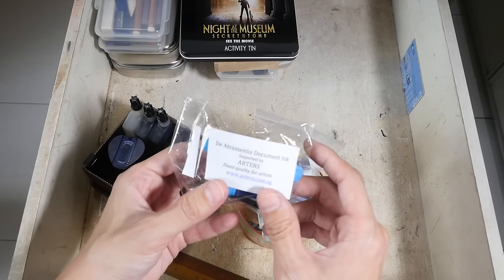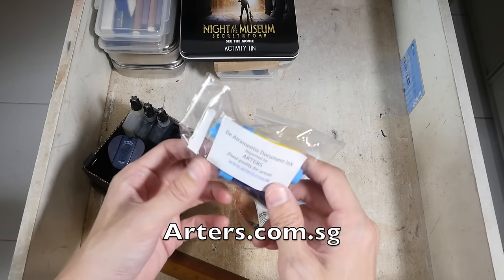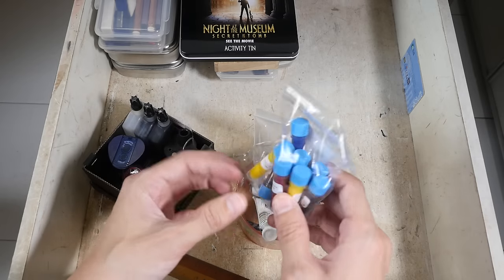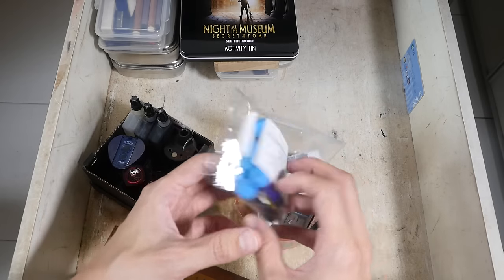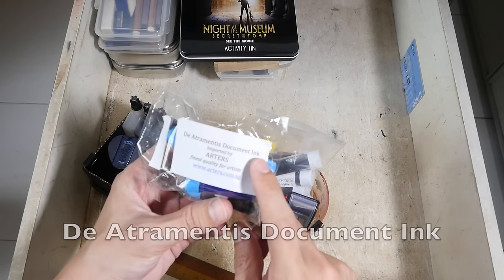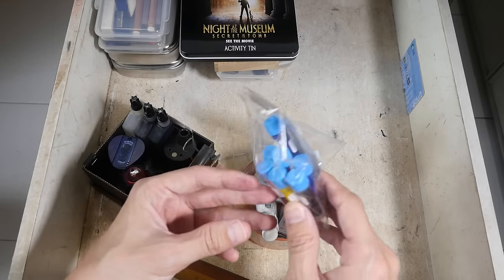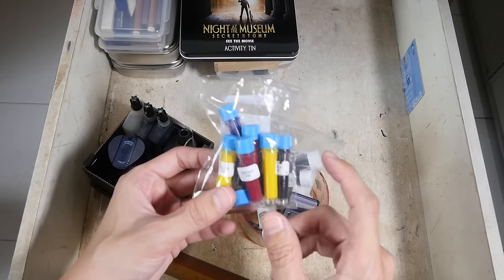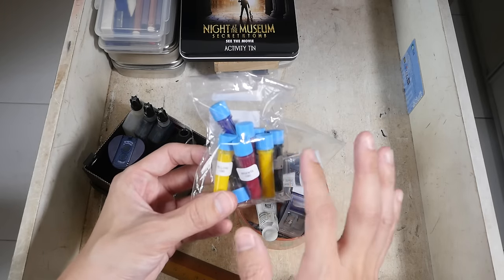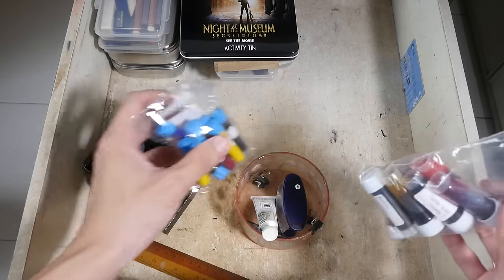These are some free gifts from artists.com.sg — run by my friend who sells Daniel Smith watercolor and Stillman & Birn sketchbooks. Recently they started carrying the Dr. Thumbnails document ink — these are archival pigmented inks made specially for fountain pens, so they are waterproof when dry and come in different colors. It's quite fun — you can use them as-is or mix them together to get different colors as you would with watercolor.